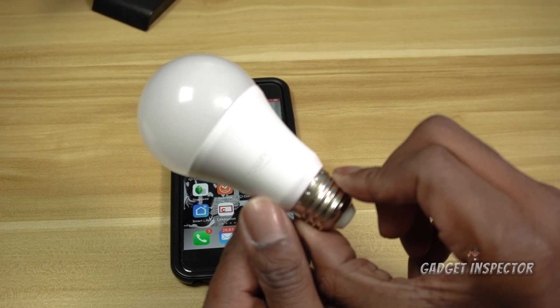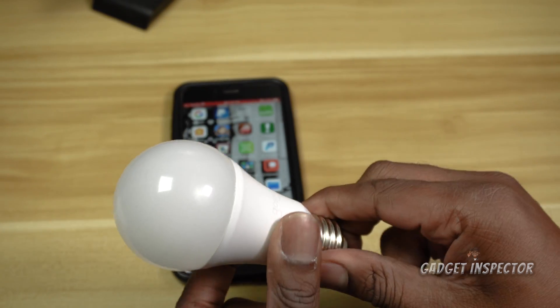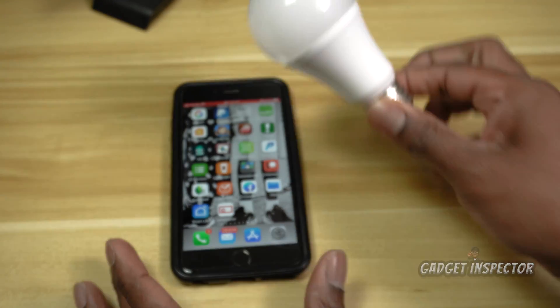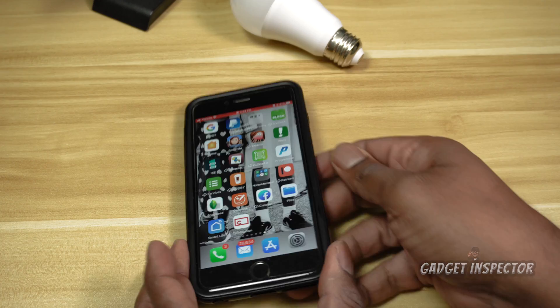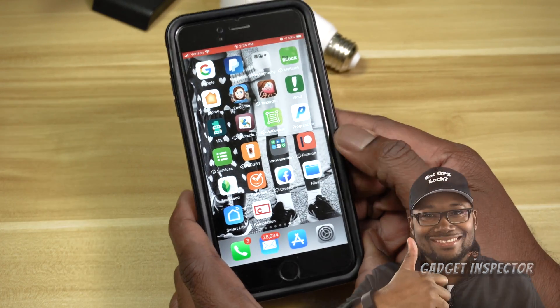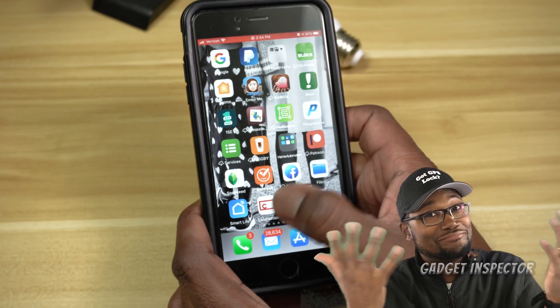Here's the bulb — nothing special, just a regular run-of-the-mill LED bulb with Wi-Fi controls and Alexa control. Let me show you how to set this up. Here's the app — it's the Smart Life app, this blue icon. Let's tap on that.